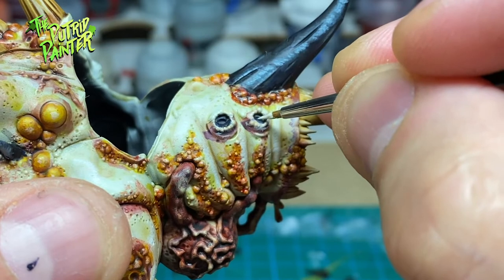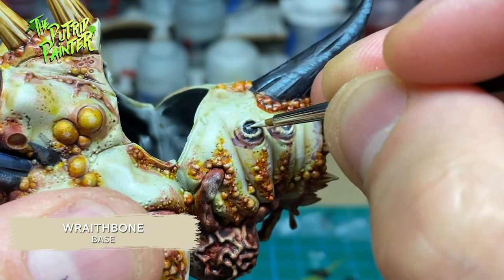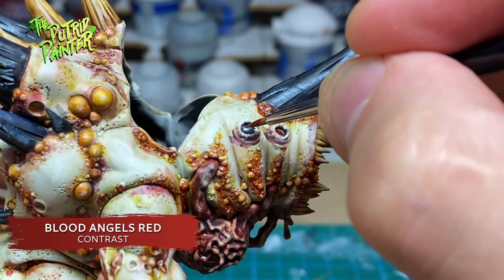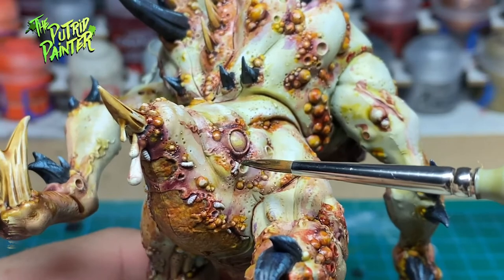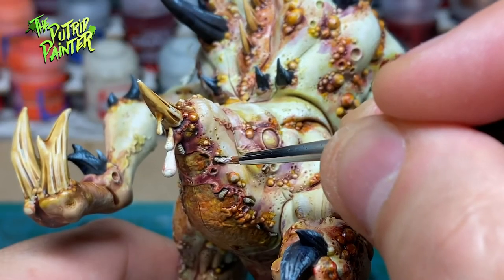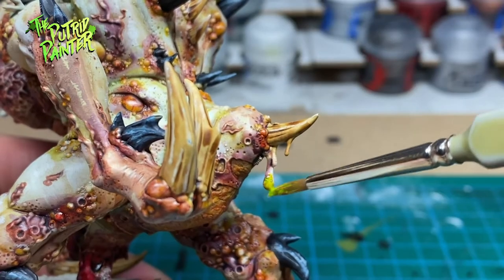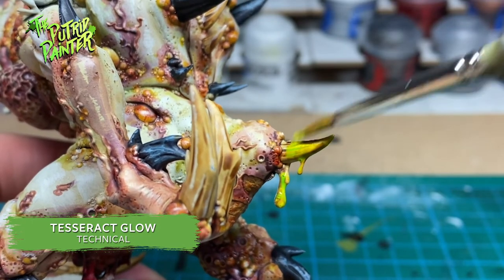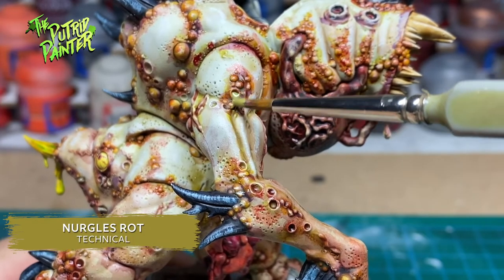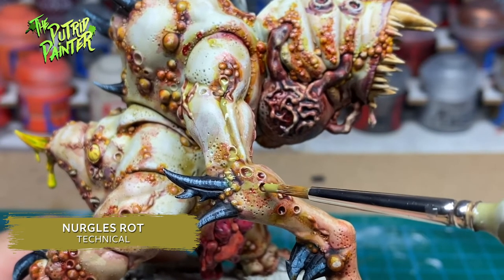Let's get to some small details. First, I paint the eyes with Wraithbone, and I also pick out all the maggots on the model and paint them as well. I paint the eyes with Blood Angels Red, as I did with my other Nurgle Daemons. With Athonian Camoshade, I shade all the maggots, and highlight them with Pallid Wych Flesh. For the weird stinger, I use Tesseract Glow to make it look like it's secreting some deadly poison. And to top it all off, I use Nurgle's Rot on all the open ruptures to make it look like he's leaking goo everywhere — add this to all the pustules, wounds and gore to appease our grandfather.